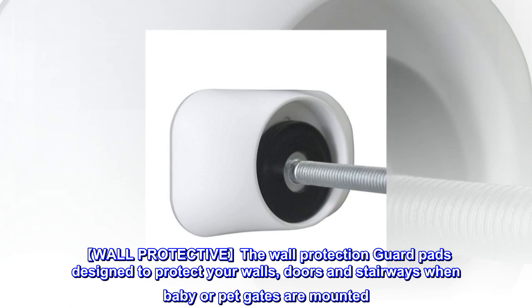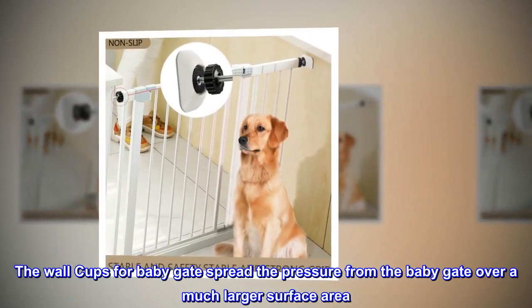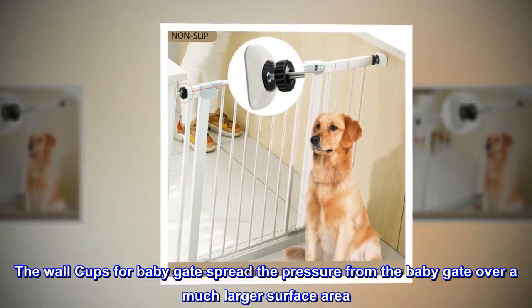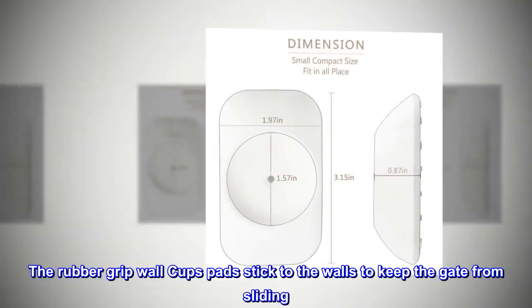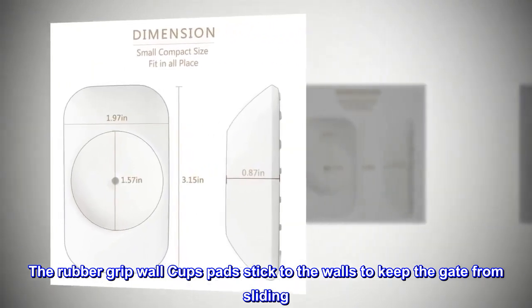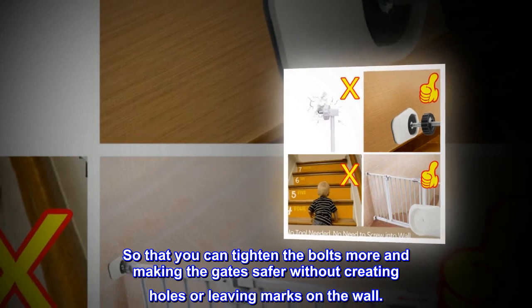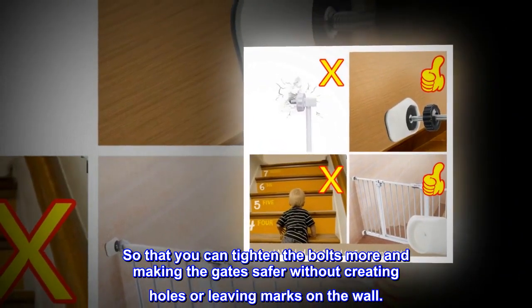Wall Protective: The wall protection guard pads are designed to protect your walls, doors, and stairways when baby or pet gates are mounted. The wall cups for baby gates spread the pressure from the baby gate over a much larger surface area, so you can tighten the bolts more, making the gates safer without creating holes or leaving marks on the wall.